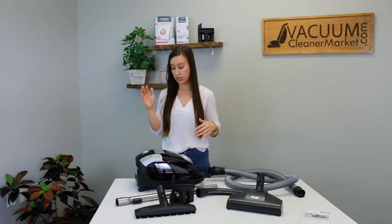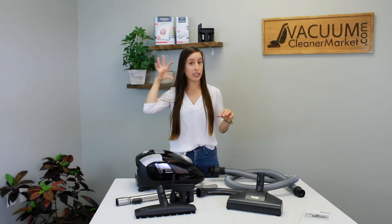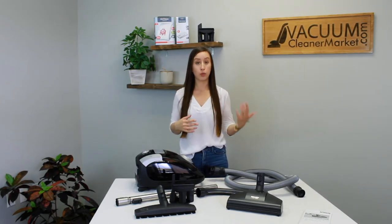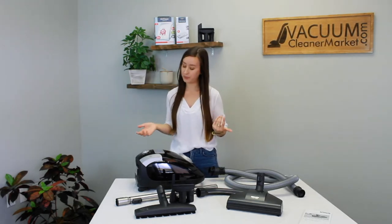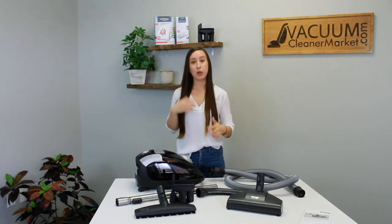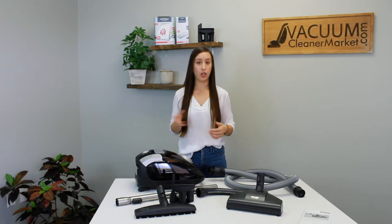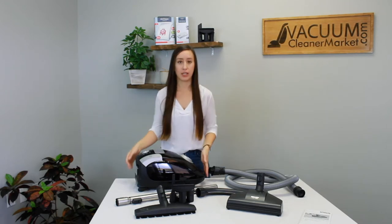Going from max counterclockwise: you have maximum — that looks kind of like a parquet floor — then an area rug symbol for carpets, then a weird ear symbol which is your ultra quiet mode. If you have pets sensitive to vacuum sounds or want to vacuum while kids are sleeping, that's a great level — it just operates at a lower decibel level. Then another area rug symbol, then upholstery, and then minimum which is drapery. I personally always vacuum on max for both hard flooring and carpets; I only turn down suction for drapery or cleaning out drawers.